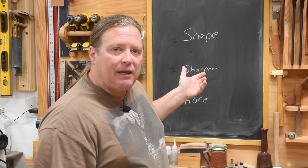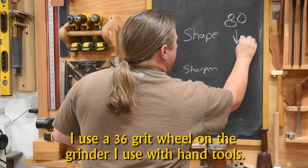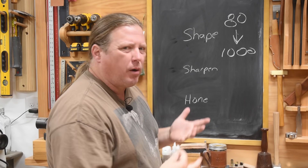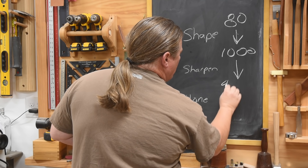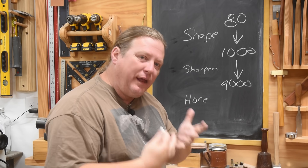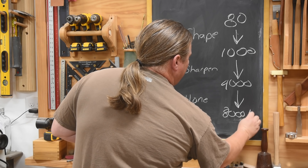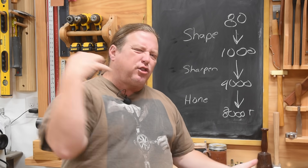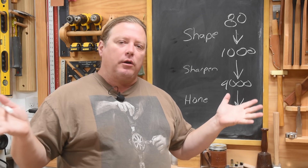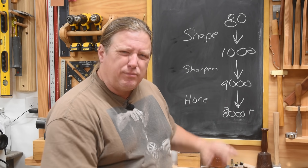Generally when we are shaping the edge we're going to be using grits anywhere from maybe 80 down to maybe a thousand. When we're actually sharpening the tool you're probably going from a thousand to four thousand. And when we put that final polish — that honing action — it's eight thousand plus. Yes, I do know people that swear they need to go all the way to thirty-six thousand grit to get the perfect edge, but I'm never going to be that extreme.